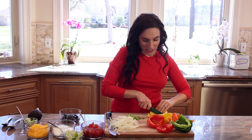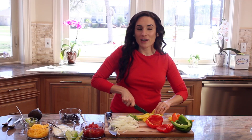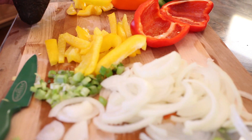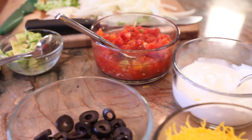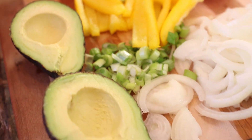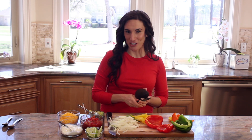The chicken fajita filling comes together in about 10 minutes or so. So what I like to do is assemble all my other ingredients and have them ready. I have some salsa, shredded sharp cheddar cheese, some avocados, sour cream, and lime wedges. Let's not forget the lime — I love a little extra lime over my Mexican-inspired dishes.